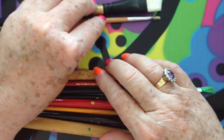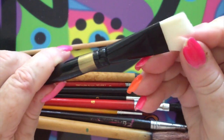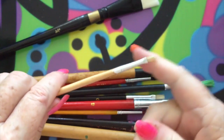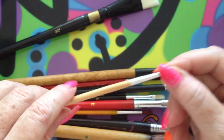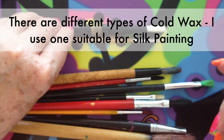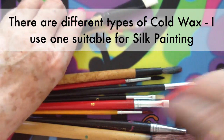What I use these for is when I want to add designs to my silk by using cold wax or a watered-down outliner, so that I can create wild, crazy designs and then let them dry on the silk and paint them afterwards. This one is for much finer details and I can get smaller lines with it. Having them hard means it works better with products like cold wax, which is suitable for silk painting but not the cold wax used in other types of craft.